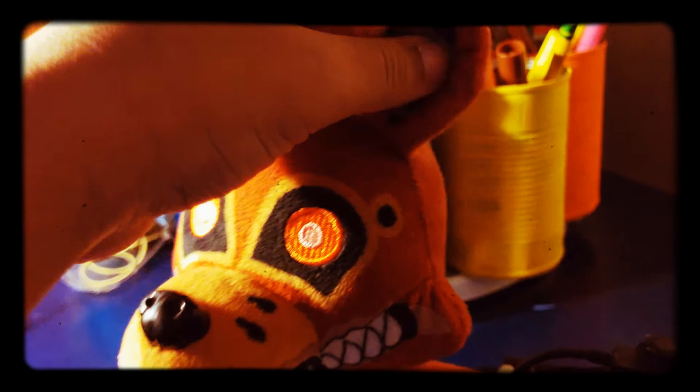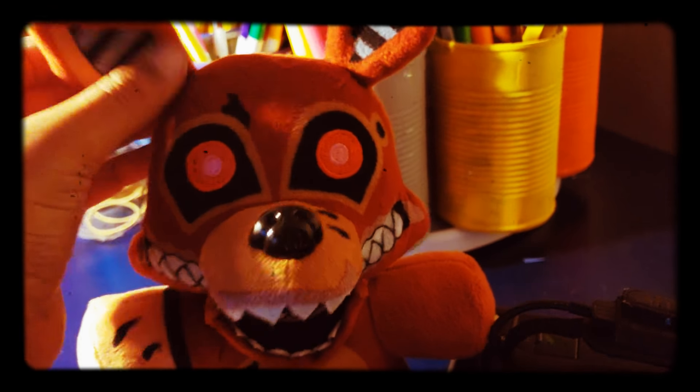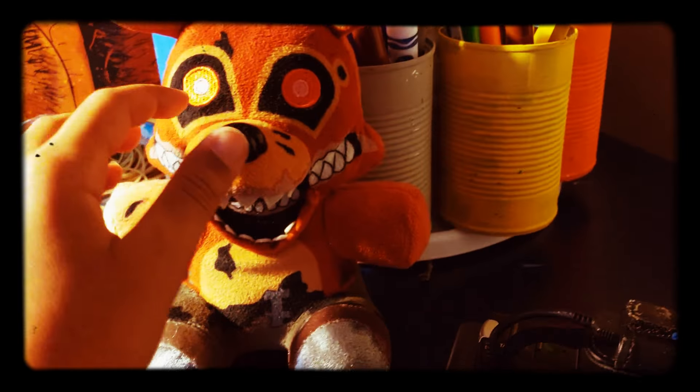And he also doesn't have the things to cover the endoskeleton and the ears — he has half of it on this. Anyways, Twisted Chica is next.